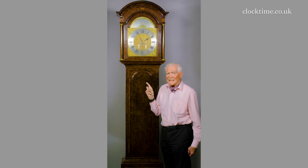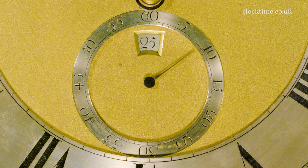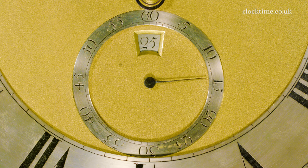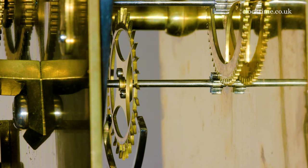The escapement is called a deadbeat escapement because there's no recoil visible on the second hand. You can see that it moves in increments from one second to the next. There's no recoil — hence the name deadbeat escapement.